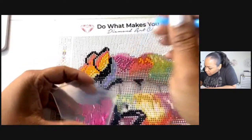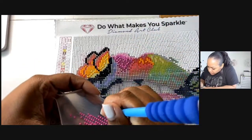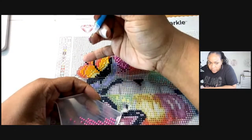Uh-oh — I did miss an A, y'all! I did not see that A over here, so I'm going to have to get it. There's one like right over here in the corner.